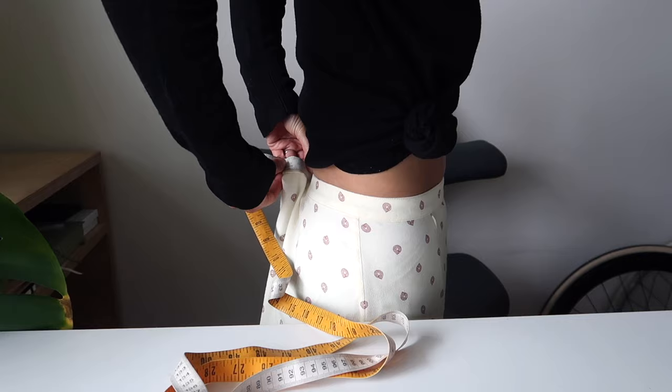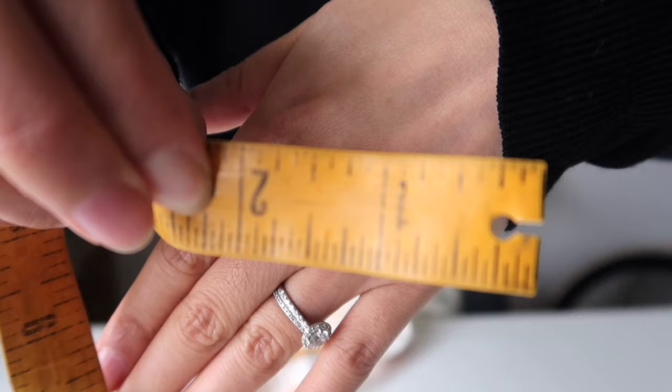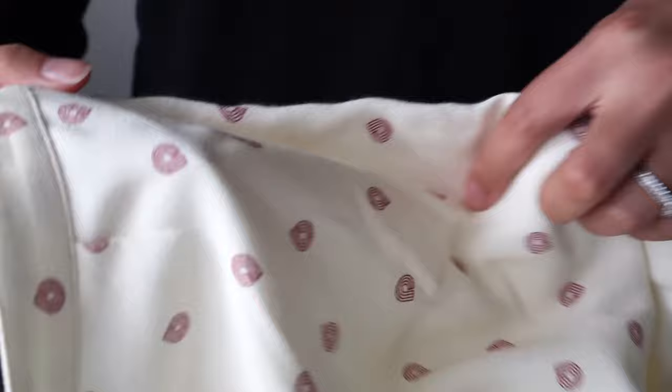You'll need to grab a measuring tape and measure how much you need to take in your skirt. I measured one side and then folded it in half to get the total measurement I needed to take off. It ended up being a bit more than four inches. Once you note down that measurement, the next important thing to do is inspect your skirt.